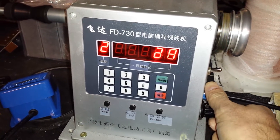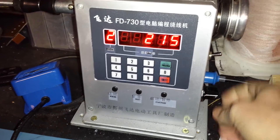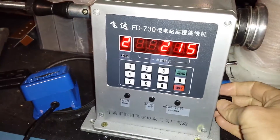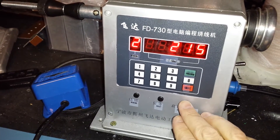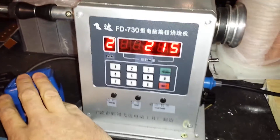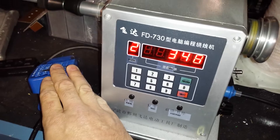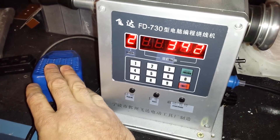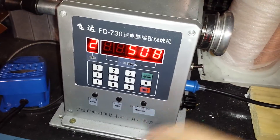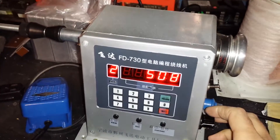Now all you need to do is hook up the bobbin and wire, press start, and it will run to 4,600 turns automatically. The start and pause function is also what the foot switch does — push the foot switch to start, push it again to pause. That's essentially how to drive this machine.